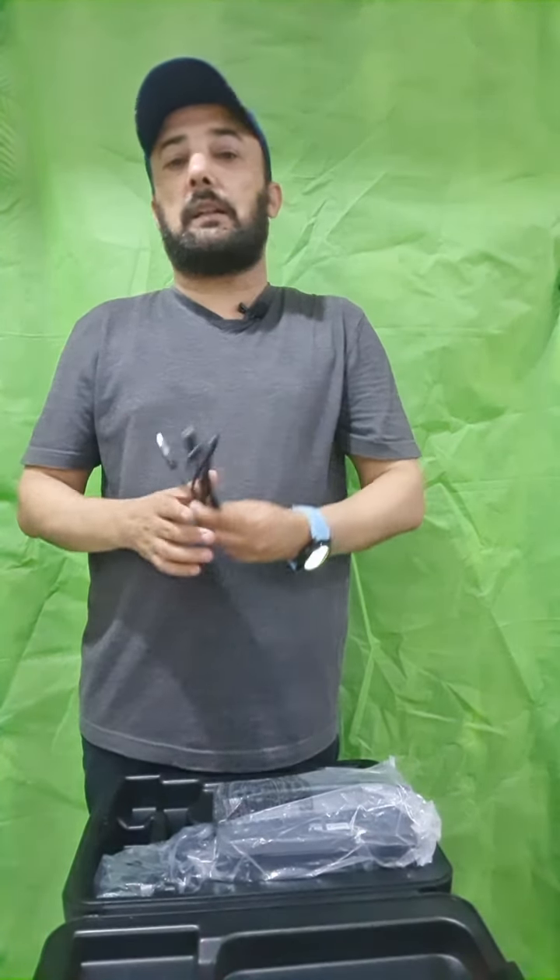This is a very good product and I want to introduce it to you. This is a product of the very famous company Brother. Today we are unboxing the Brother printer model PT-D600 VP. It comes in this box and we are unboxing it — this is a very good packing box, as you can see.